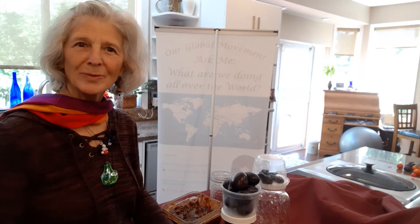Good morning, everyone. It's Anne Metcalf. I'm here in my kitchen today and we are going to be looking at the life force energy of foods.